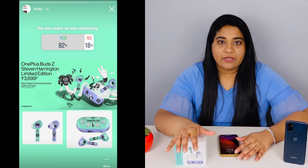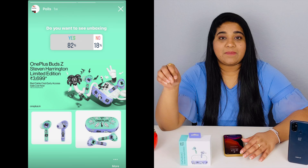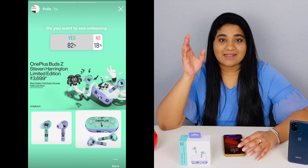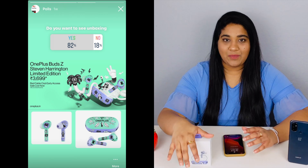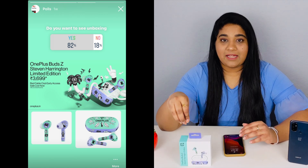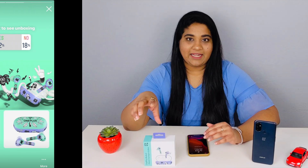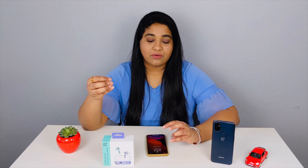I ran a poll on Instagram asking if you wanted a special edition OnePlus Z Buds unboxing, and 82% of people said yes. So finally, I am here with the unboxing. I also have a full review of the OnePlus Z Buds, which I have used for almost 2 months.